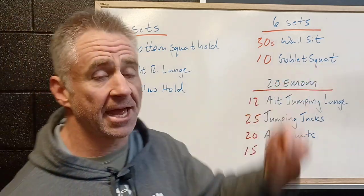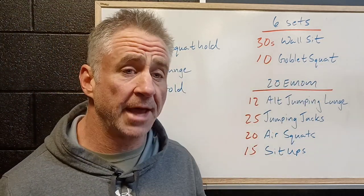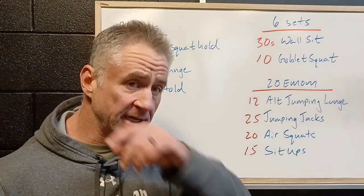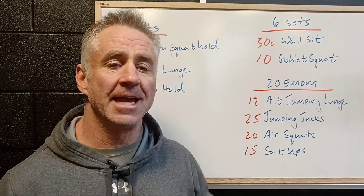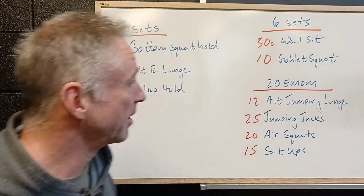We're gonna pair that with ten goblet squats. We've got a tempo here — we're gonna control down and then fire back up. If you've got dumbbells at home, great. We can always load up a backpack, grab an odd object — whatever it is, we're gonna make our body go up and down with a little bit of weight. Remember, we're going to be enforcing good technique, and that's always the biggest win. So if you don't have heavy weights, don't worry about it — you'll still get a good workout in.